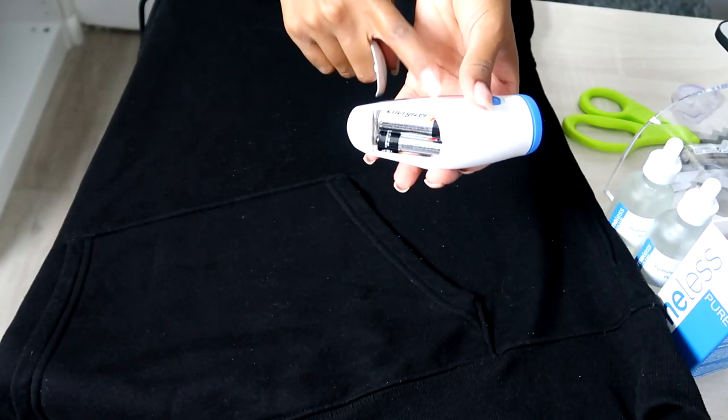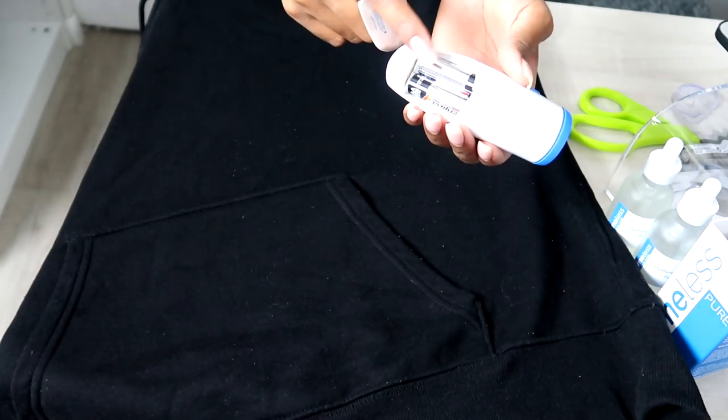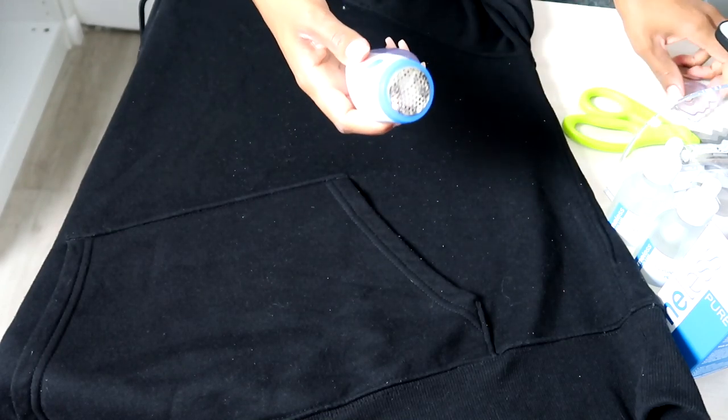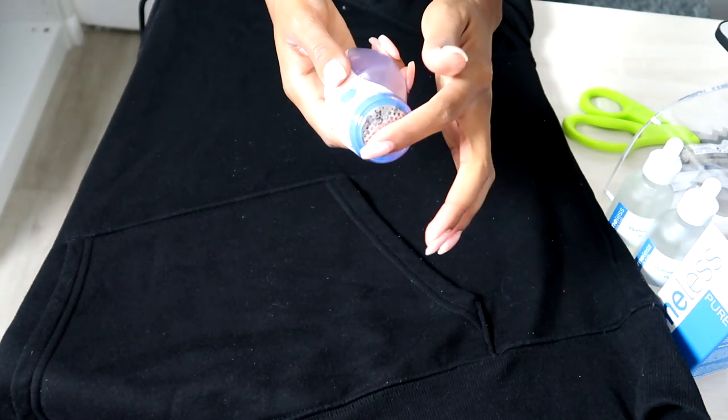This little device here will make any old piece of clothing or fabric look brand new. It's called a Fuzz Away and it's from Remington — basically it's like a little shaver for your fabric. All you do is pop some batteries in there — it holds two double-A batteries — then remove the cap and go in a circular motion to take all the little fuzz balls off. I actually used this on my curtains because they were getting those little balls, and it worked with no problem.